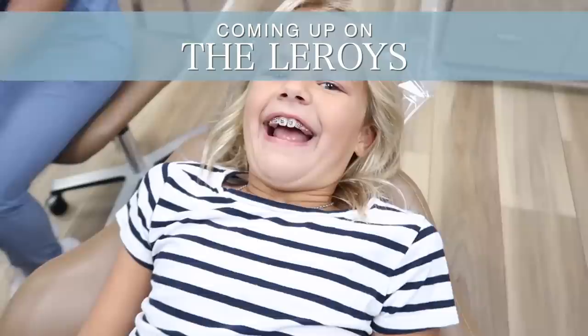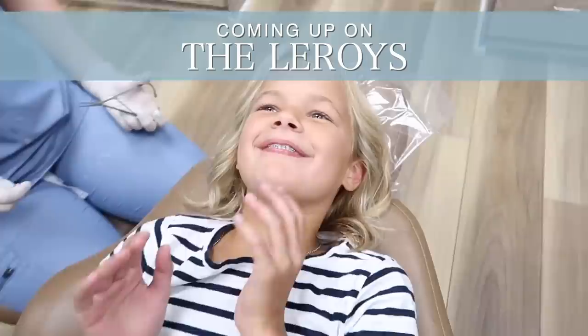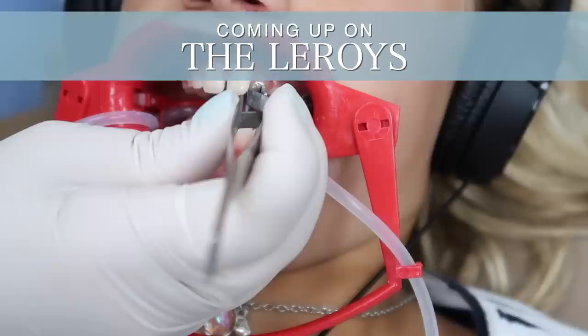So funny, huh? Do you want to see Reese's braces? They look good, huh?